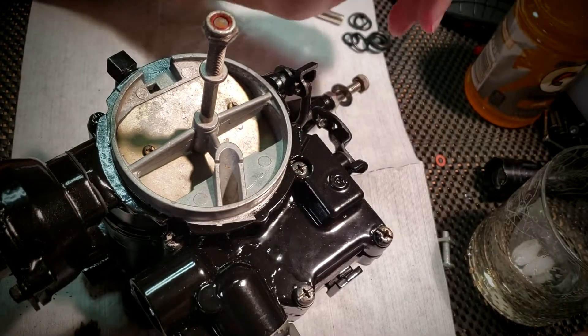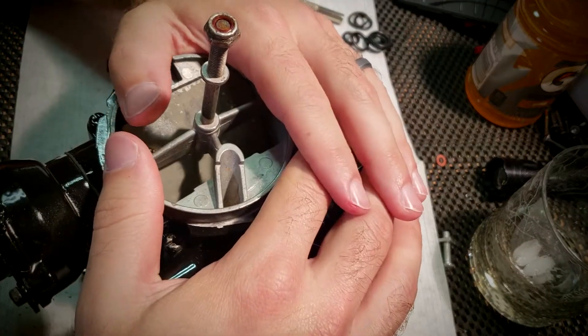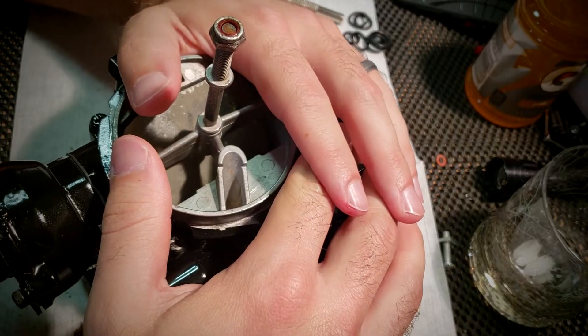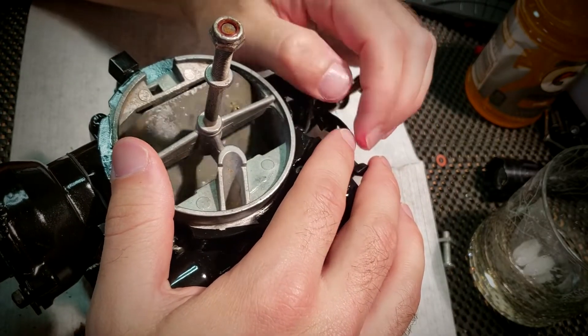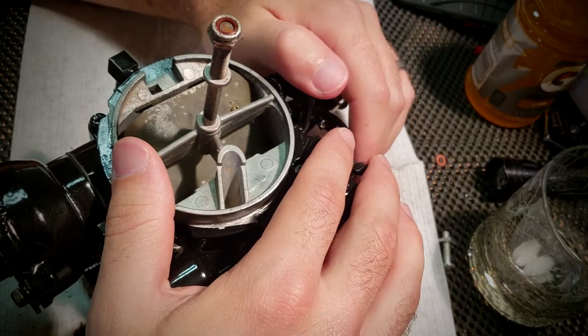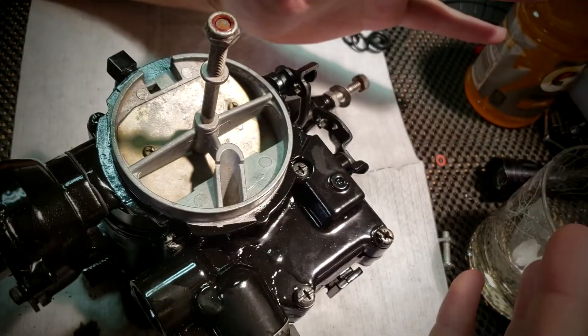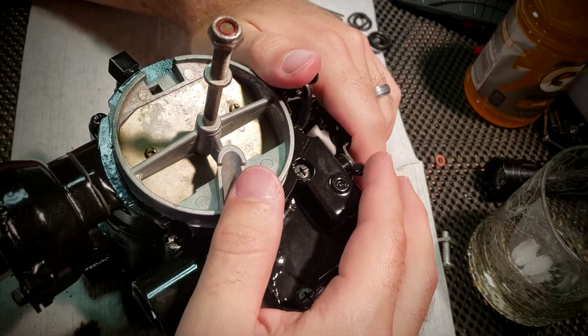Welcome back people. In the last video I finished up reassembling the carburetor and it was getting ridiculously long. I think the final video ended up at like 52 minutes or something ridiculous. So if any of you made it through that and are still here, see you in heaven because you're a saint.